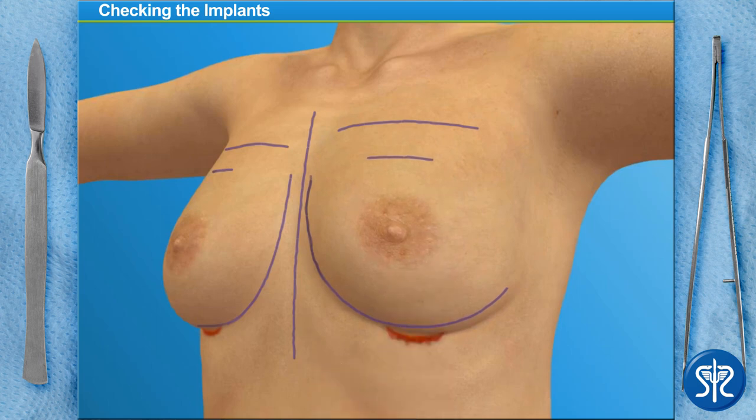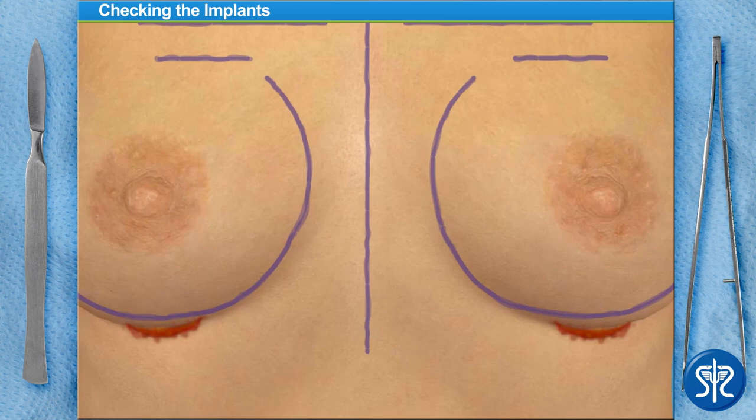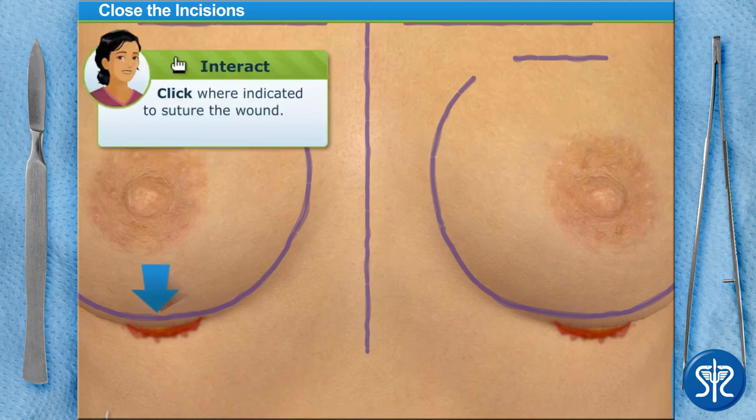Now we need to move our patient back to a flat position to prepare to close the incisions. With our patient lying down again, we'll inject some long-lasting numbing medicine into the incisions before closing. And now we're ready to suture the incisions closed.